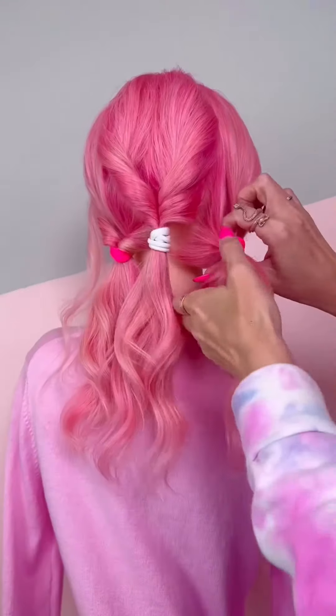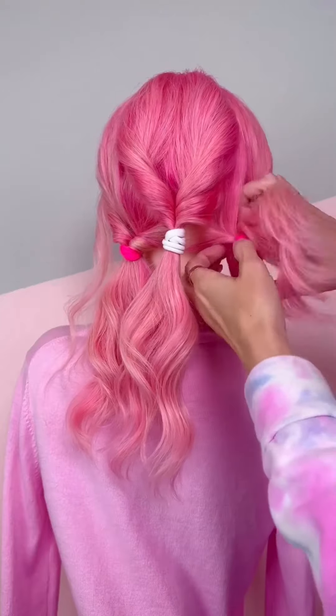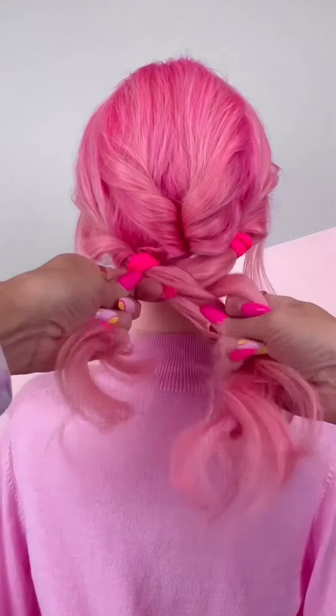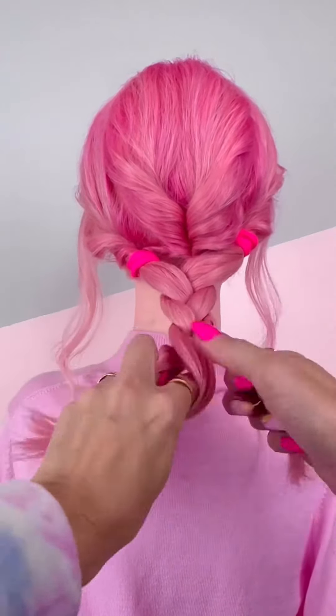Split it in the middle above the ponytail holder and then flip the section through — do that on both sides to create more volume at the base. Then take the right section over the middle, left over the middle, to create a three-strand braid out of the three ponytails.